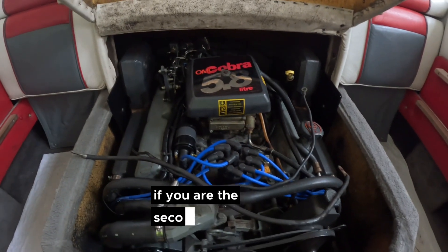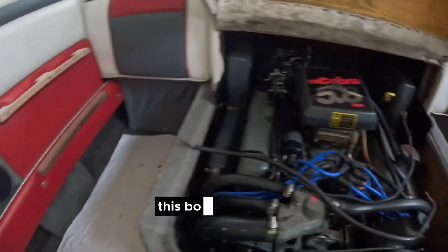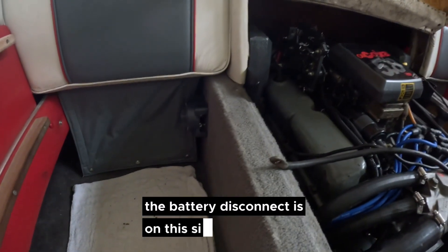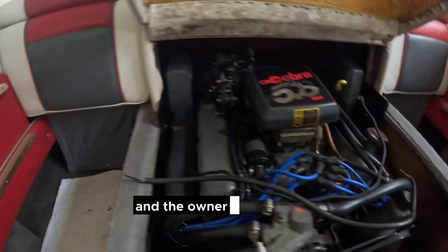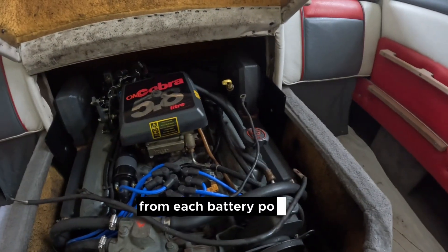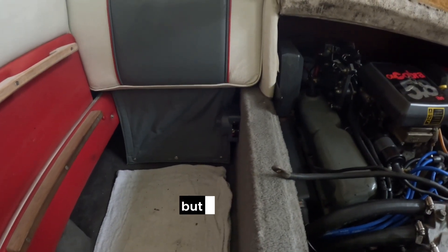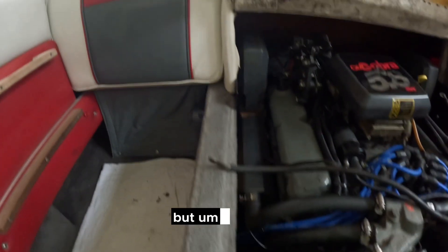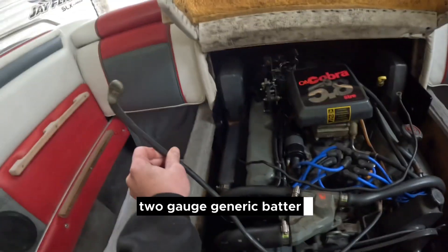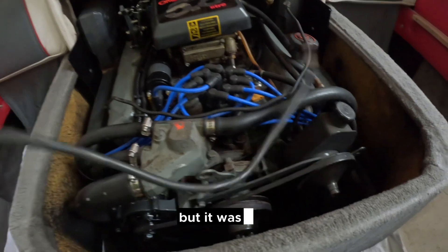This is your reminder: if you are the second or third owner of a boat, be sure to check your battery cables. This boat has a battery over there, a battery over here, and the battery disconnect is on this side. The owner had replaced the cables a few times but they weren't proper — there were two cables feeding from each battery positive side going across to feed all the electronics. On this side he had a two-gauge generic battery cable from an auto parts store, with pre-terminated ends going from the battery to the starter.